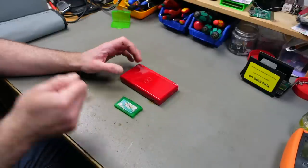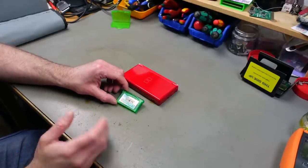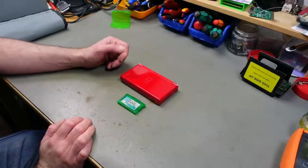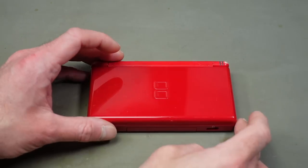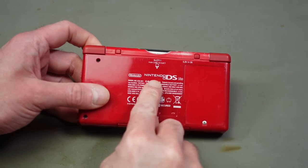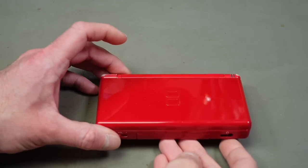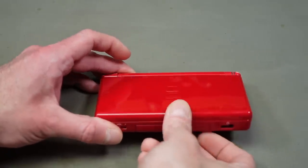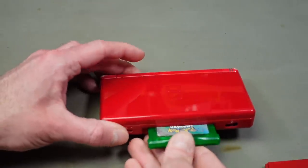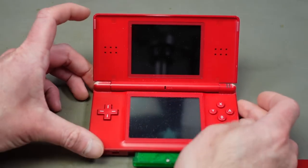My kid is into retro gaming and this was an actual wish, so I got this off eBay. These are relatively expensive because the Pokemon games are still very popular, even the retro ones. The kid owns a Nintendo DS Lite - the smaller ones - and you can actually play Game Boy Advance games on them. You just pull out the cover and stick your Game Boy Advance game into the bottom slot and start it up.